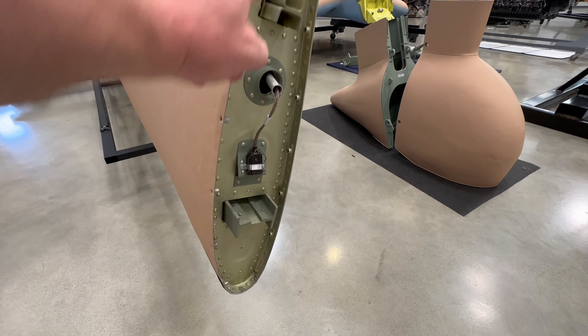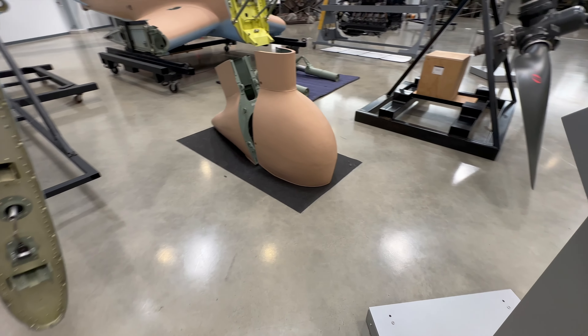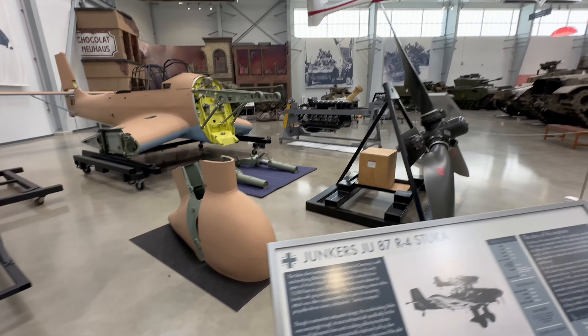The wing spar right there. Trailing edge spar. Look at those wheel pants — that is made on what's called an English wheel. Let's go have a look at that fuselage.